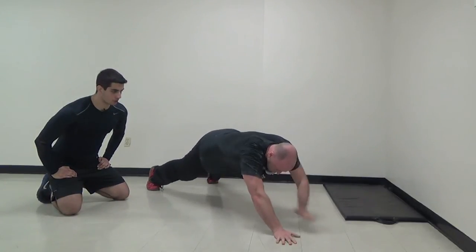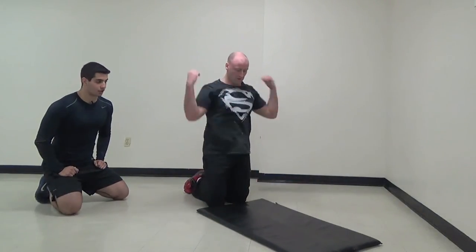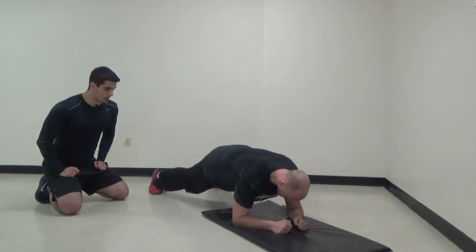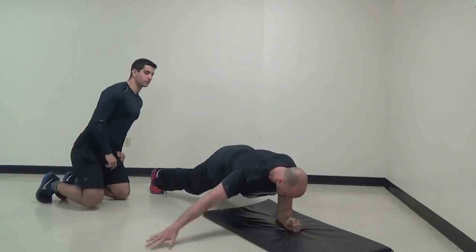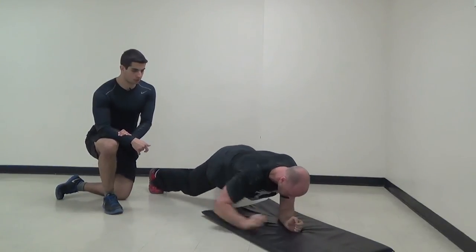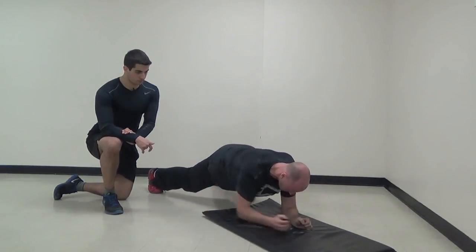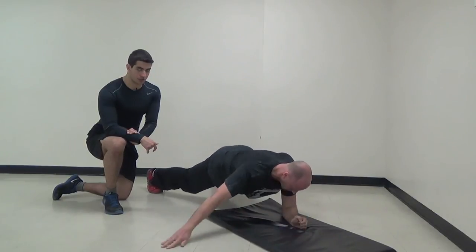Plank side touches — last exercise, let's make it a good one. On that plank position on your elbows, let's go Josh — abs nice and tight, touch the side. Keep it up, Josh. Feel free to take your time — that does make the exercise harder.